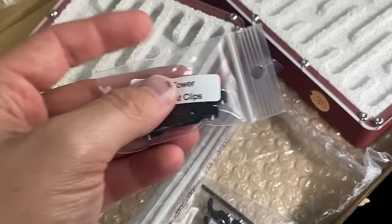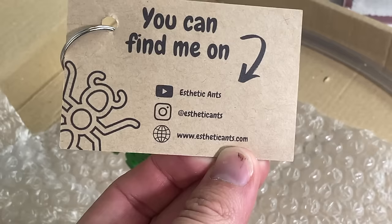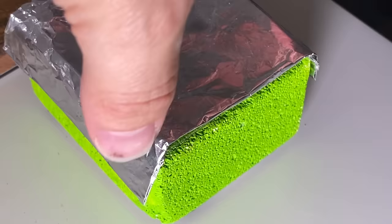Rather than doing an in-depth review of the nests, let's do something more exciting. Instead, let's move some colonies in and see how they respond to the design. So what makes a good ant nest or just a good setup? Well, it's simple — ants basically need clean water, something to eat,